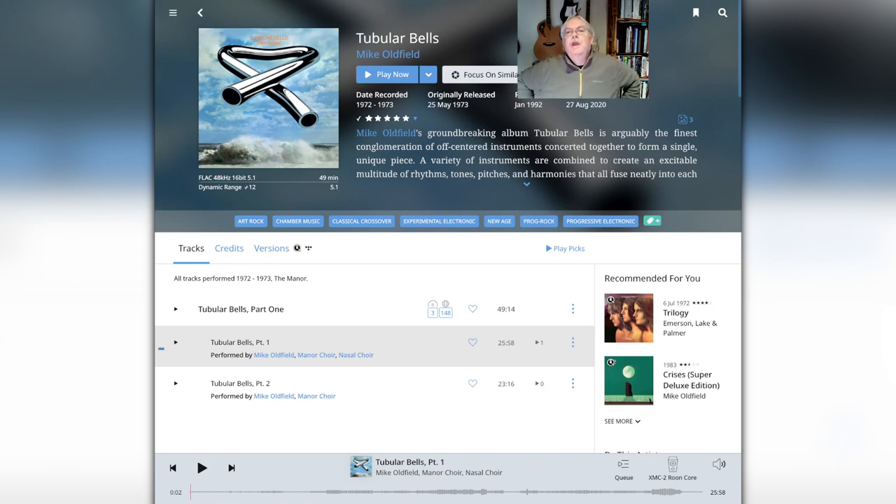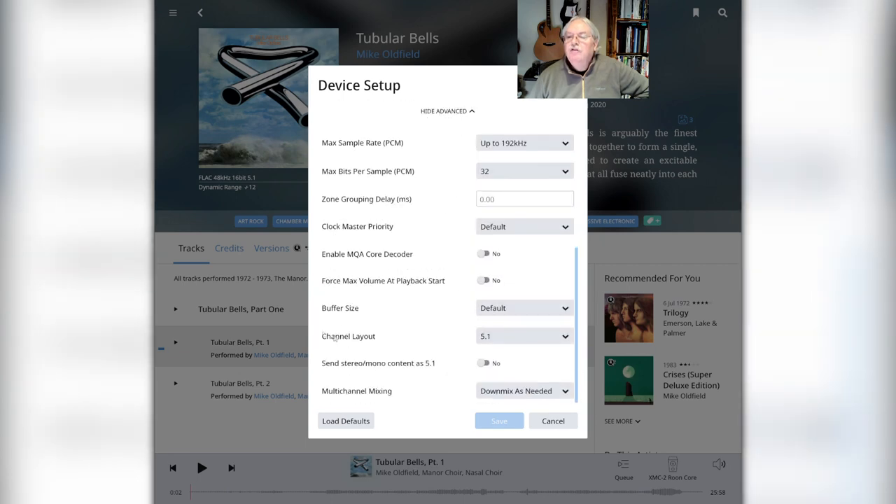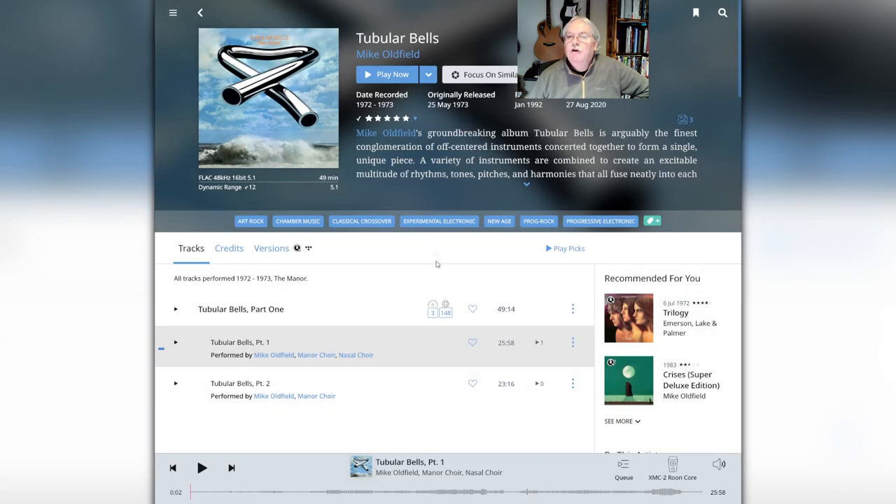Another very interesting feature of Rune is its ability to play back surround sound files, specifically 5.1 surround sound. I've got a rip I made of Mike Oldfield's Tubular Bells in its 5.1 surround sound mix, loaded onto my Rune server, and I can play that back on my home theater. You can go into settings and the advanced section to change the layout from 5.1 to whatever channels you want and also do down mixing if needed. Probably a very not well known feature of Rune.